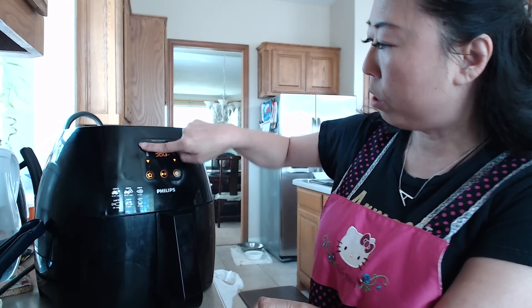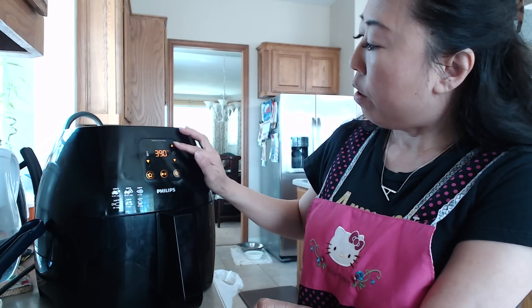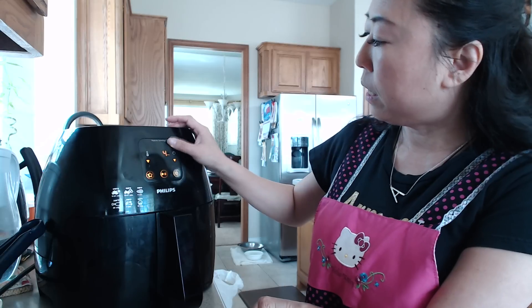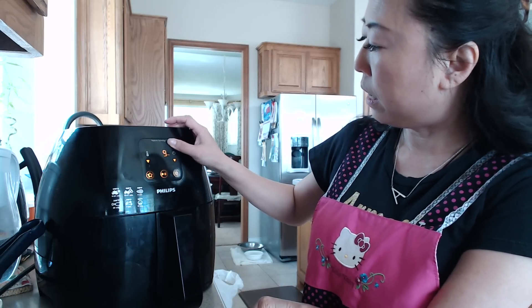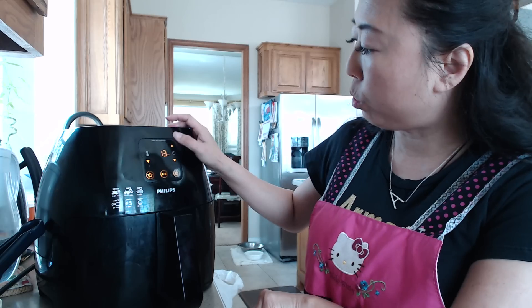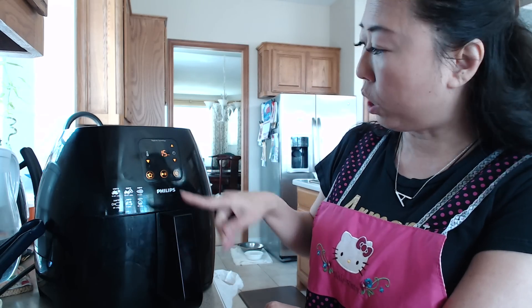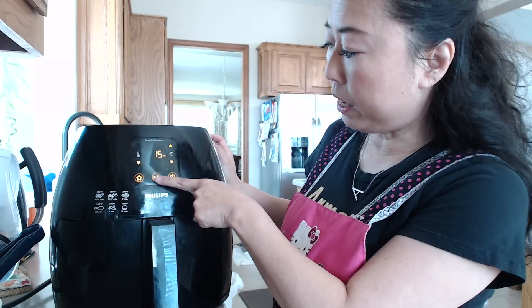I want to use 390 degrees for 15 minutes. Around the 10-minute mark I will open it just to check to see how much longer I need to cook. As you can see here, 15 minutes, 390 degrees.